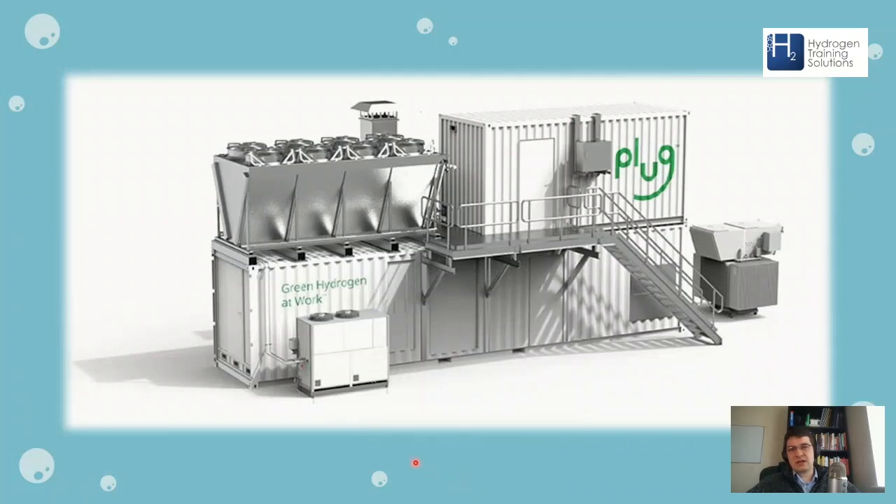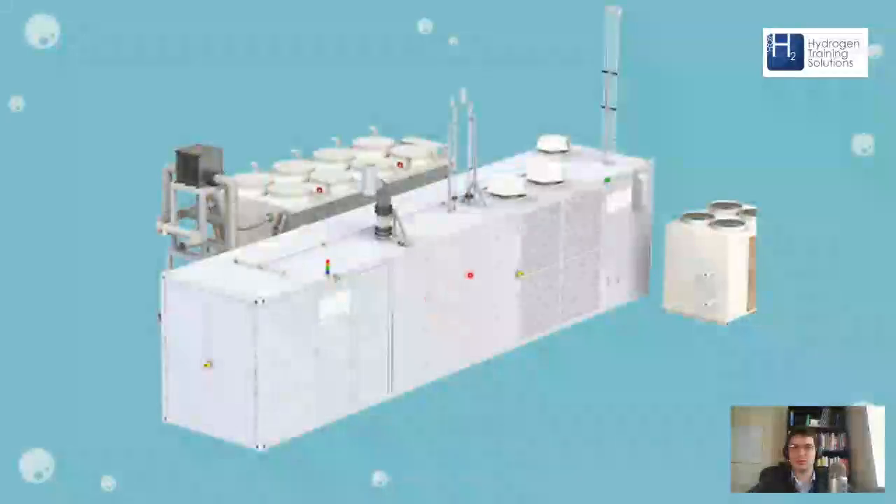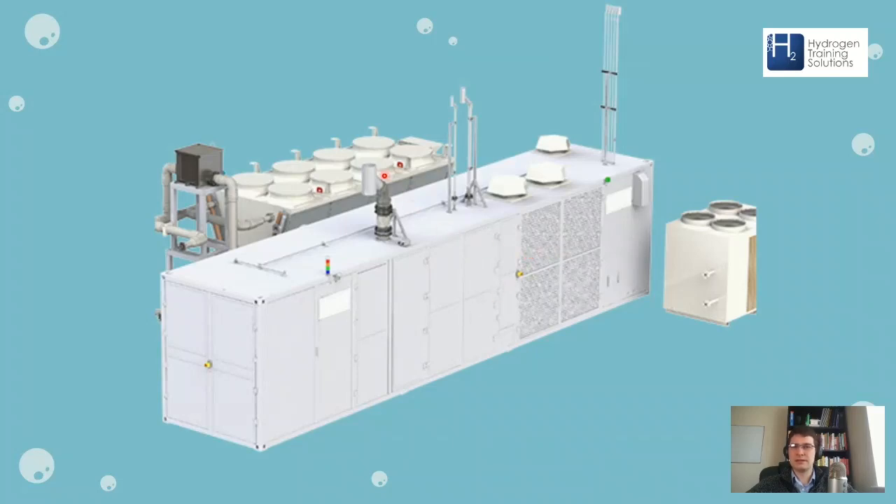This is a Plug Power electrolyzer — a modular plug-and-play system where all the balance of plant is included. On the right-hand side you've got the transformer, the rectifier, and the stack inside the container. You've got the air blast cooler — essentially just a radiator — which cools down the water going into the stack so it doesn't overheat. Then there's a process refrigerant chiller, which is for gas cooling and in some systems also for rectifier cooling. Here is an ITM Power electrolyzer — similar setup with the stack, hydrogen dryer, and water purification system inside the container, air blast cooler on one side, and a refrigerant process chiller on the other.